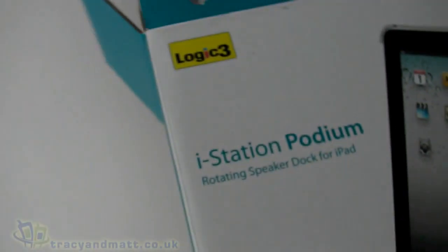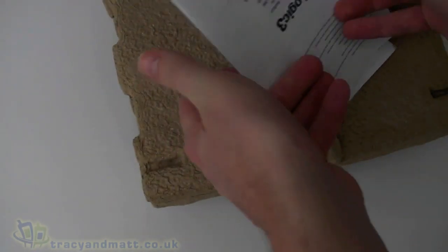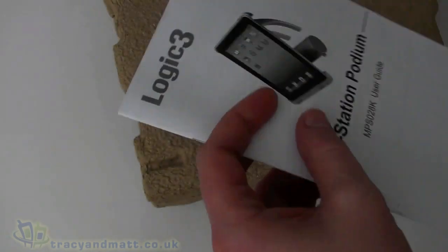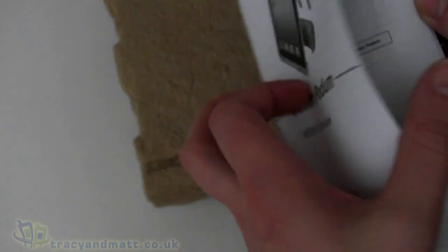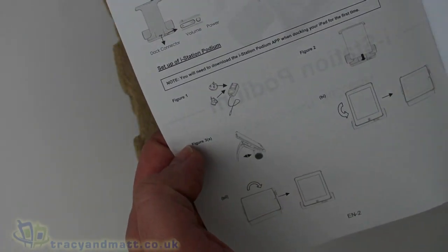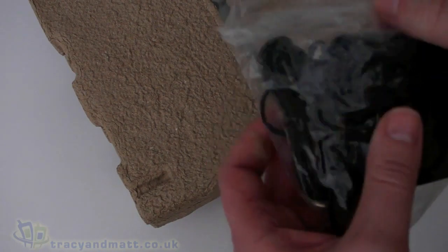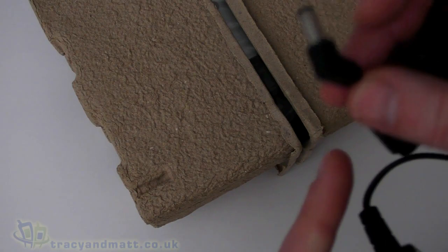Let's unbox that. Inside, the first thing we see is a couple of user guides. There's an app user guide, because there is an installable app for it, and then there's the actual user guide for the speakers and the stand, which tells us how the arrangement works, how it fits together, and the power setup.